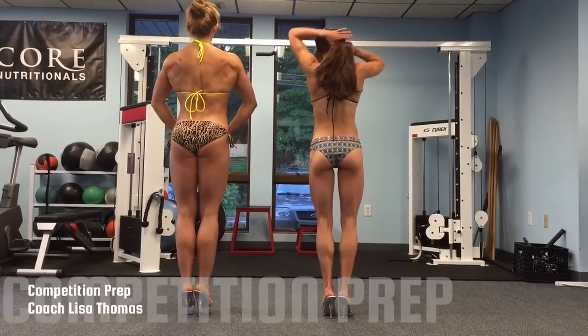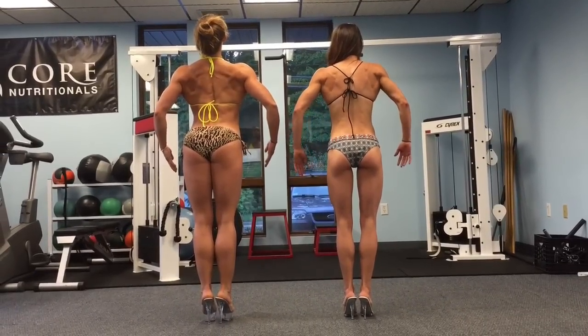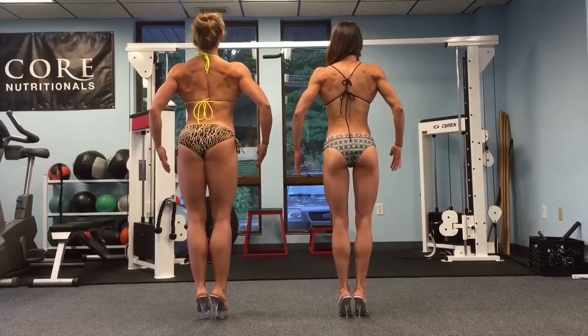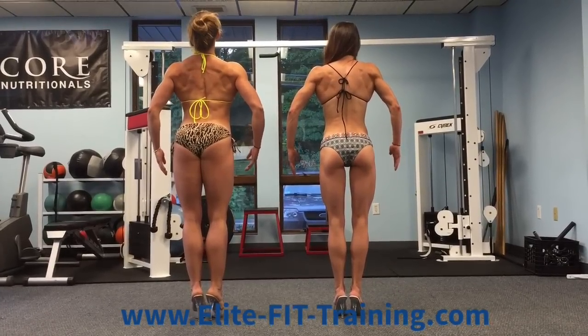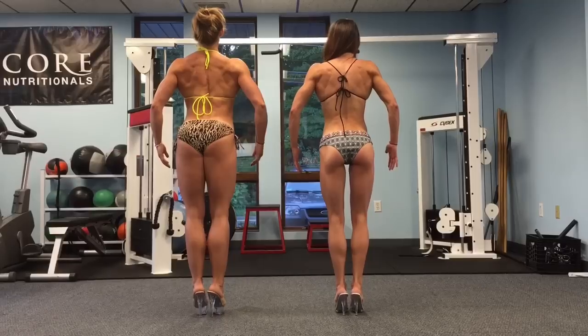Move your hair. Elbows straighter, Sinead. Jen, bend the knees a little bit and push the butt towards me.